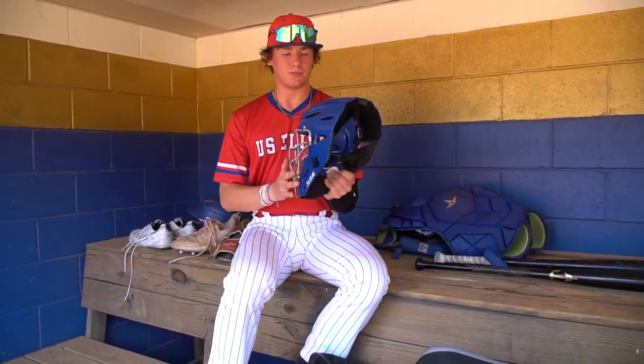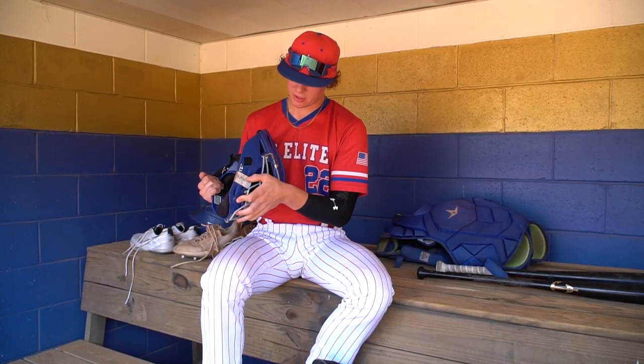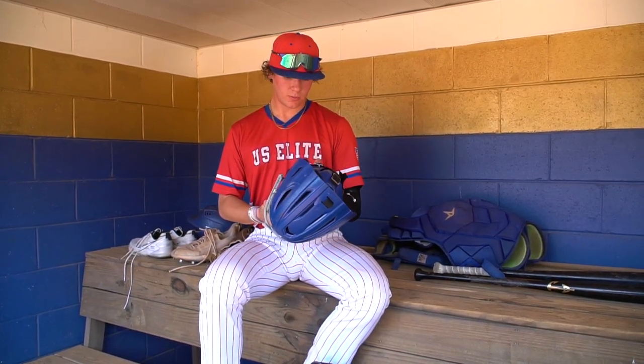And then my catcher's helmet — it's still part of the set, same Rawlings System 7 gear. And on the side I have tape that says RAW, which is my grandfather's initials. So it's just a reminder every time I go out there of who I'm playing for and someone that helped me a lot along the way.